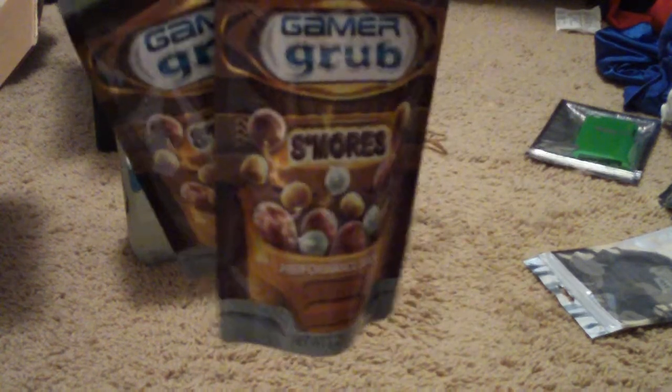Thanks for watching this unboxing of Gamergrub. Please rate, comment, subscribe. See ya.